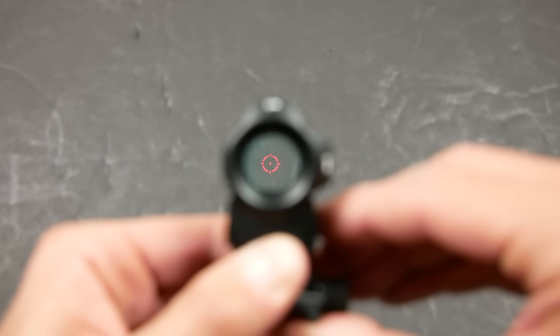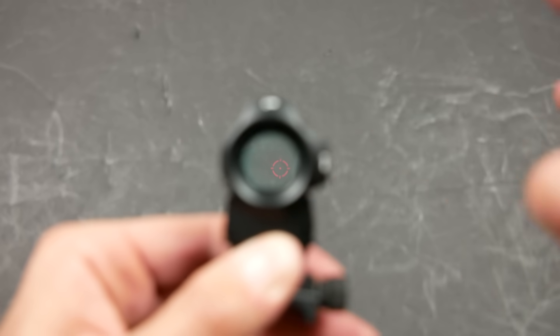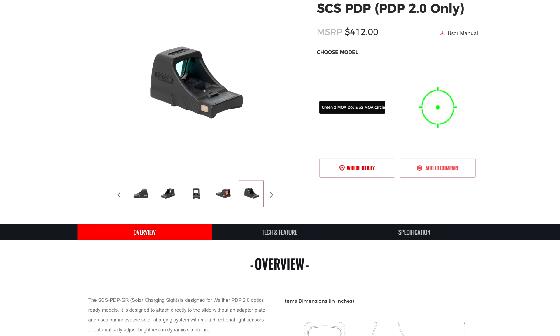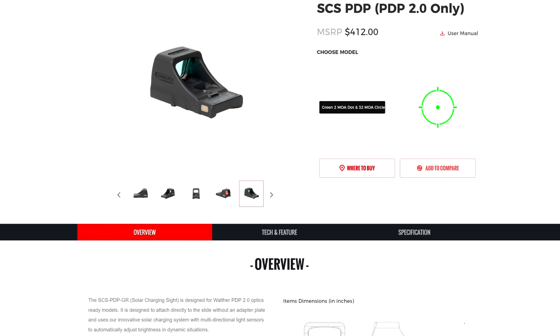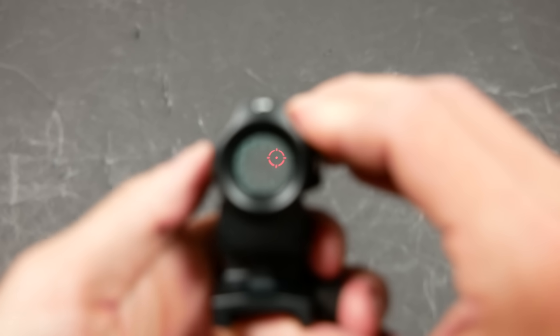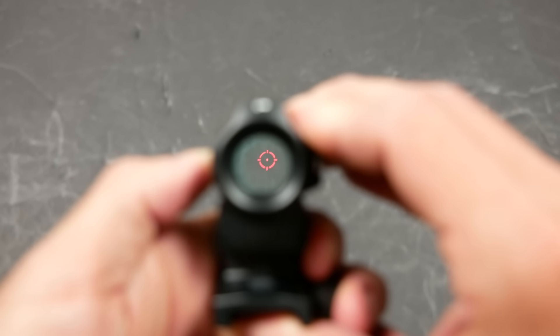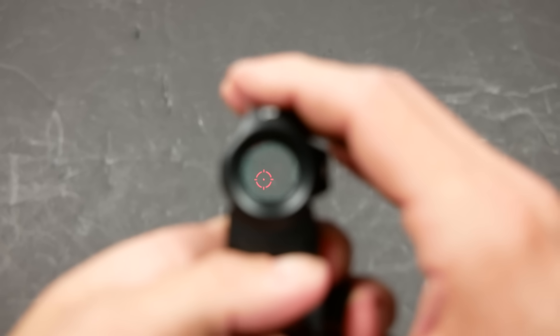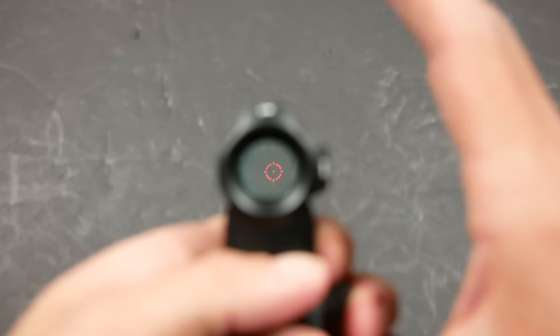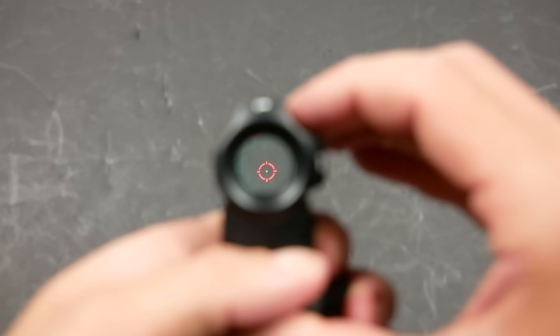This is mode number one — automatic solar. You can see if we cover the solar cell, the dot becomes invisible. This is not quite as robust as the solar sensors on the SCS; those do a better job of covering for ambient light. This one, if it's not in direct sunlight, it's just too dim. You can go to solar high mode, which still doesn't make a difference because as long as the sensor isn't getting direct illumination, the dot is completely useless.